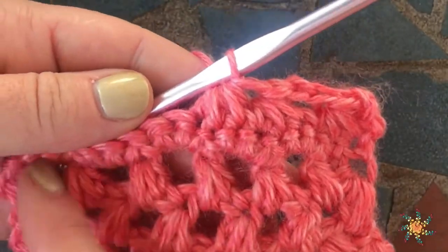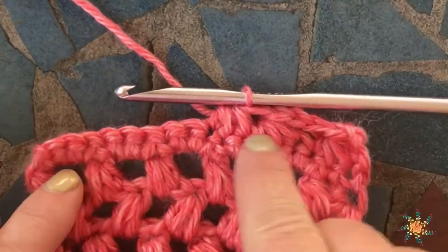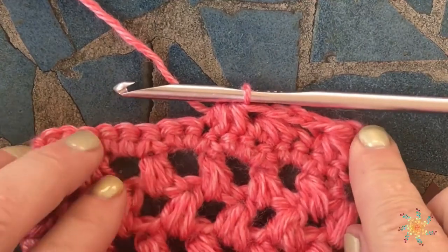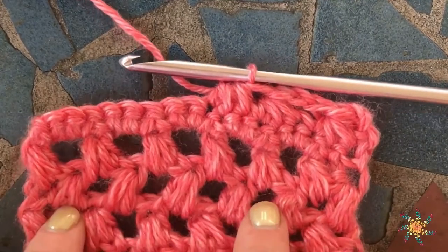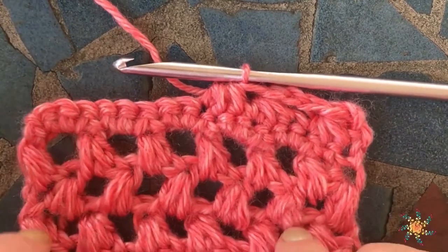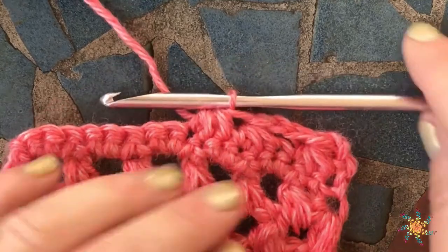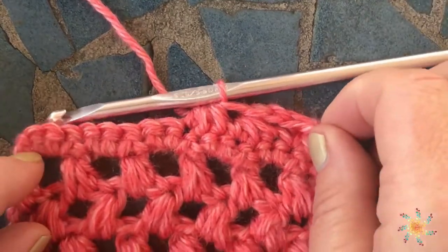You can see that if you were to continue this way without chaining, you would be decreasing by two each time. If you chain two in between, you can get a little filet look like this and you're not going to be decreasing by anything because you're chaining two.